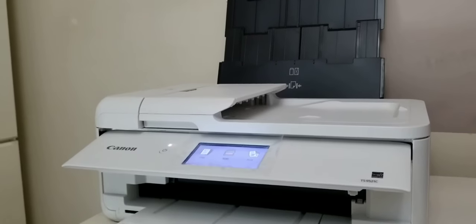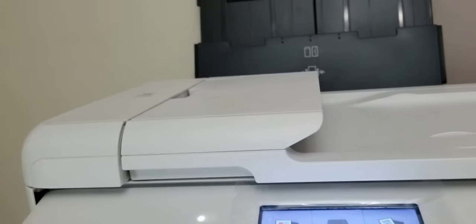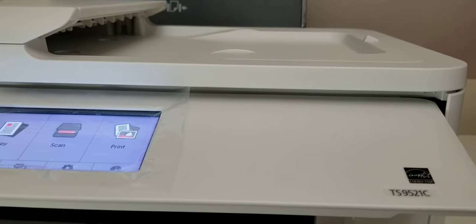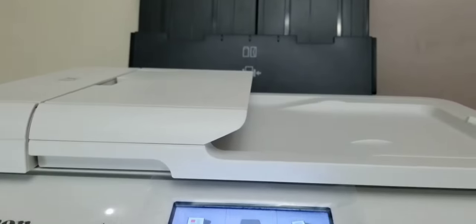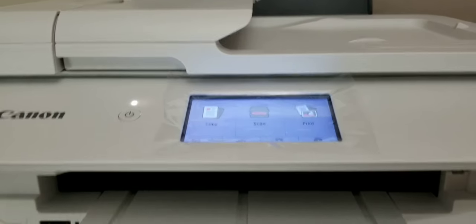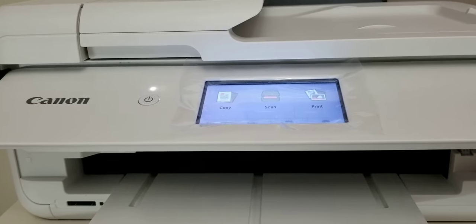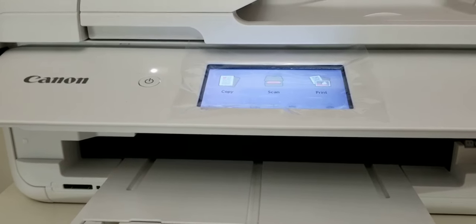I just purchased this Canon TS9521C and I am checking it out, seeing if I like it. It's a craft printer. I got rid of my HP 7612 — which was ginormous — and I switched over to this one because it's supposed to be able to print 12 by 12 sheets borderless, and it does.